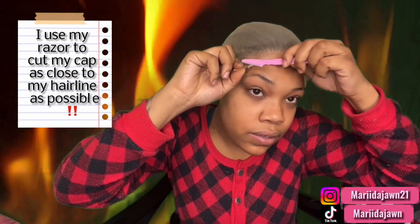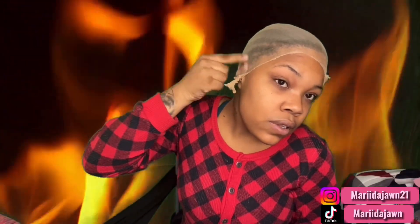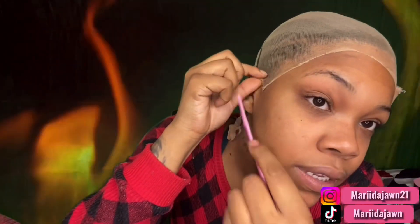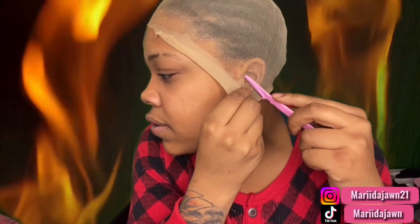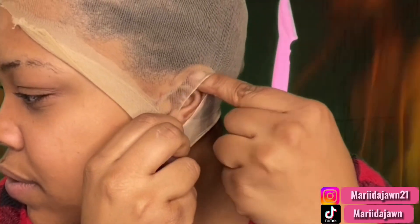I'm gonna go ahead and start cutting. Make sure you push it back. For your ears, I kind of just make a little hole, put that razor, and pull my ear through it, like this. That's pretty much it — it'd be quite easy to cut. I'm gonna move a little closer so you guys can see. I'm gonna do an ear hole on the side as well, so you guys can see up close how I do that.